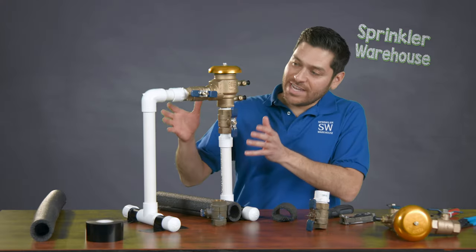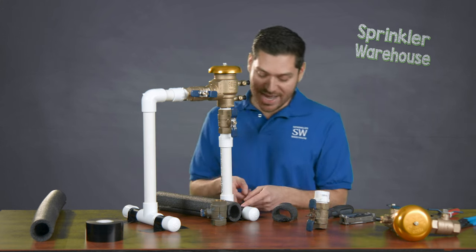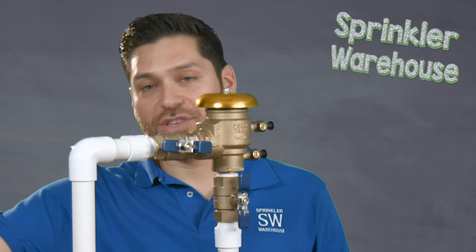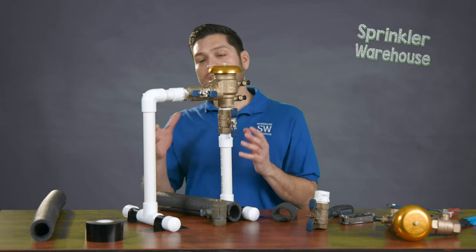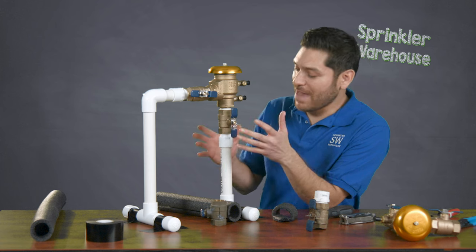As it's currently in its state, you can see that both of my valves are in the open position. So we've got supply going into the backflow preventer, out to the outlet, into the valves. This is normally the way your sprinkler system will operate.